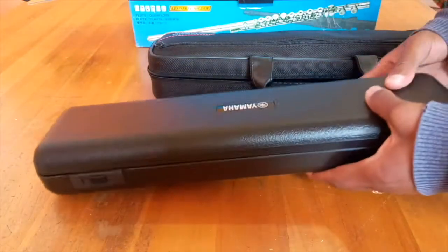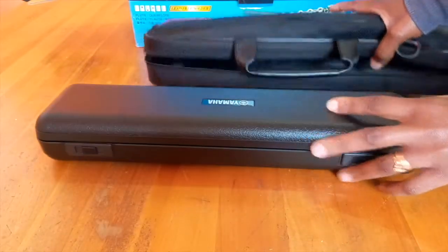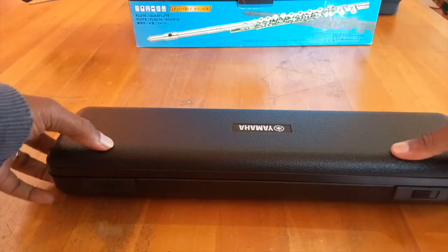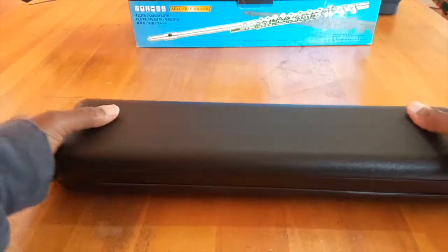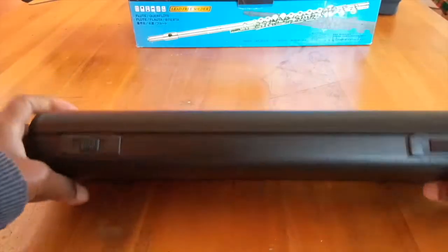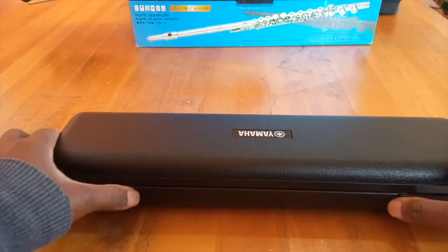It's useful for one of those moments when you accidentally sit on the flute. When opening the case, make sure you have the right side up — the label should be facing right side up.